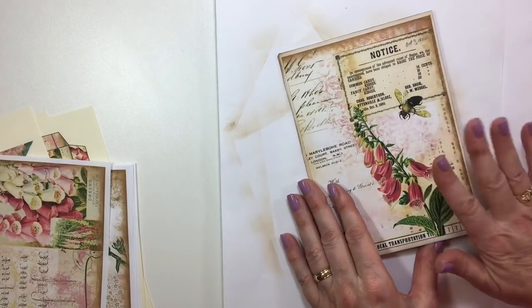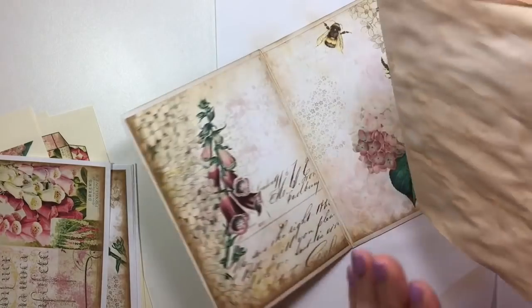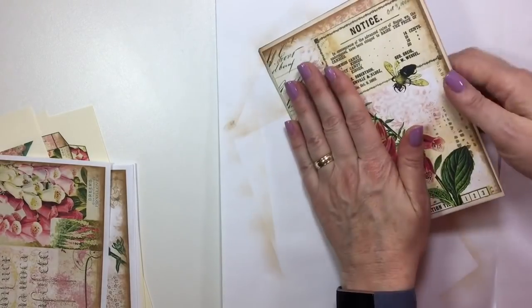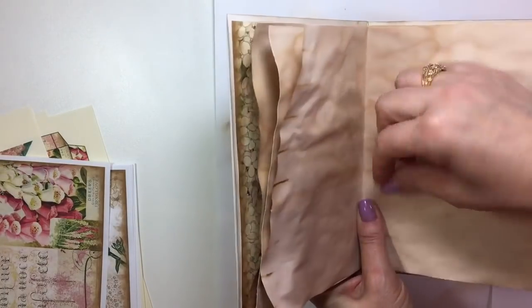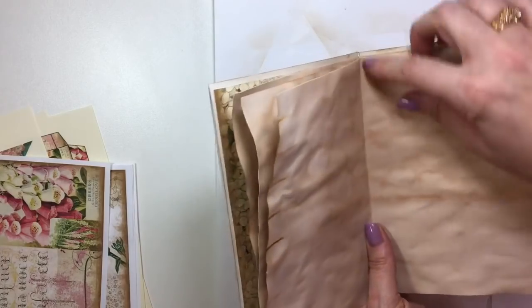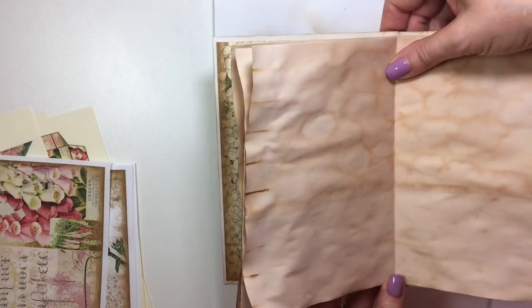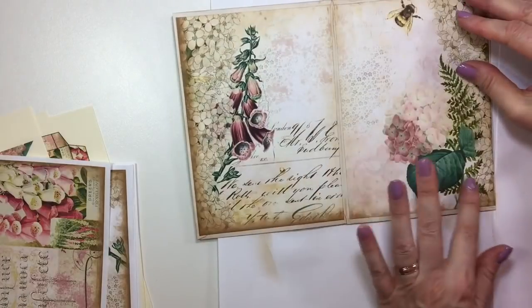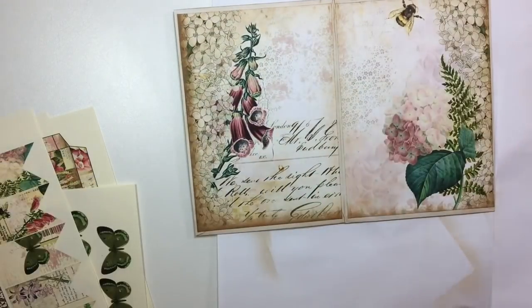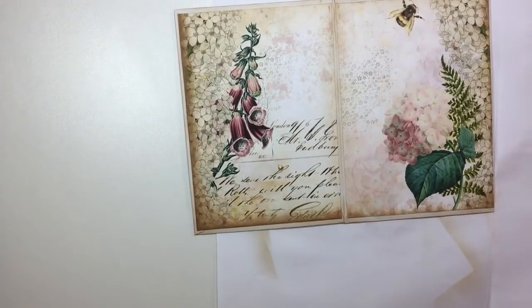Alright, so what I did — I went ahead and pre-cut the papers. Like I said, this is just a little extra one, so I'm going to run that down the machine rather than sewing it in by hand — I'm just going to run a stitch down the machine. I'll do that last; there's no point in stopping now. So let's add a couple of pockets with some of the ephemera that she's given us.